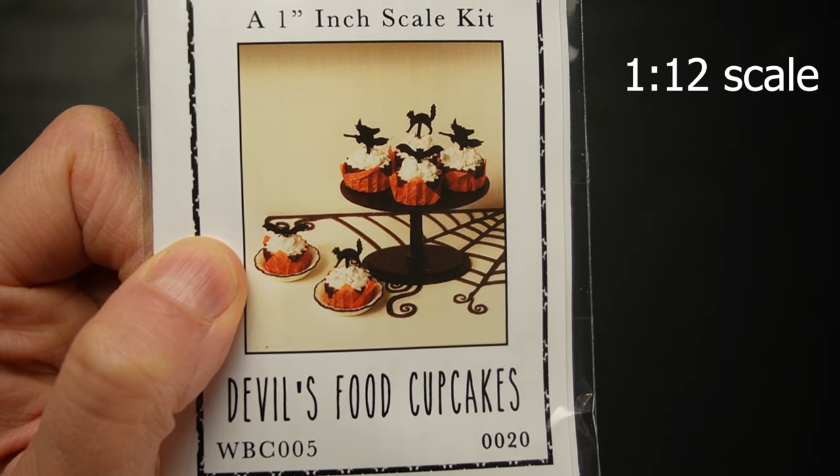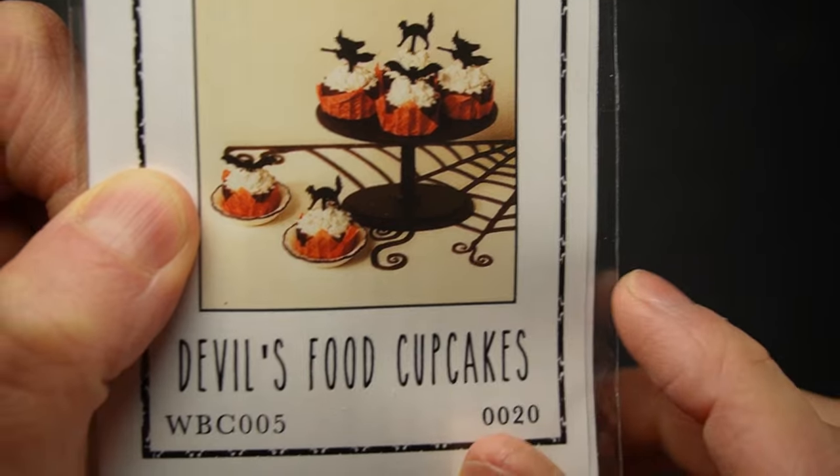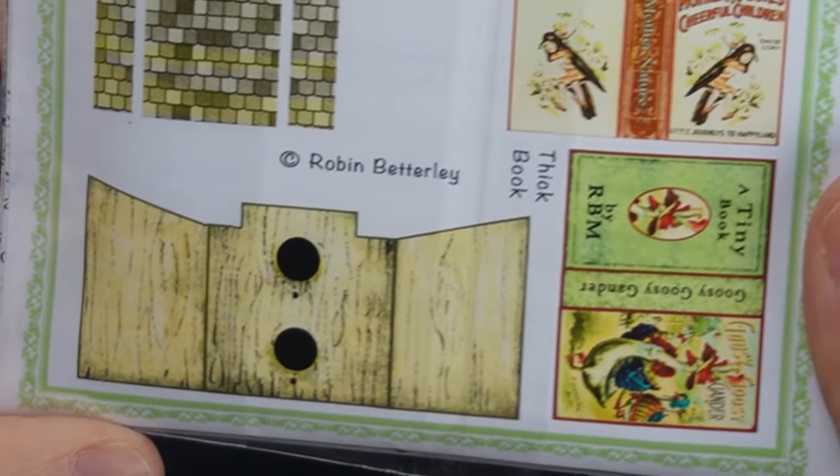This sweet Halloween cupcake kit even includes the little bowls. This little book house is actually a bird house - I'll be adding some moss and tiny details to this kit.